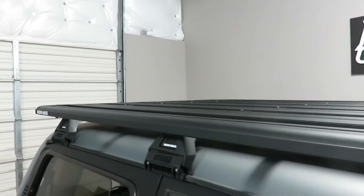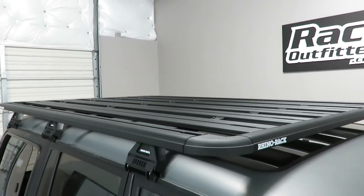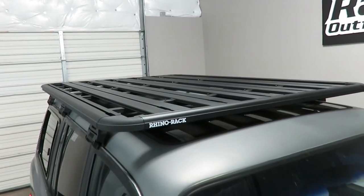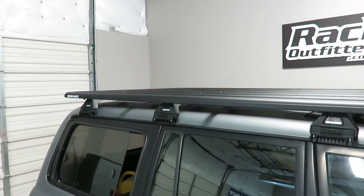This tray's dimensions are 84 inches in length and 56 inches in width. The weight carrying capacity is 220 pounds evenly distributed.